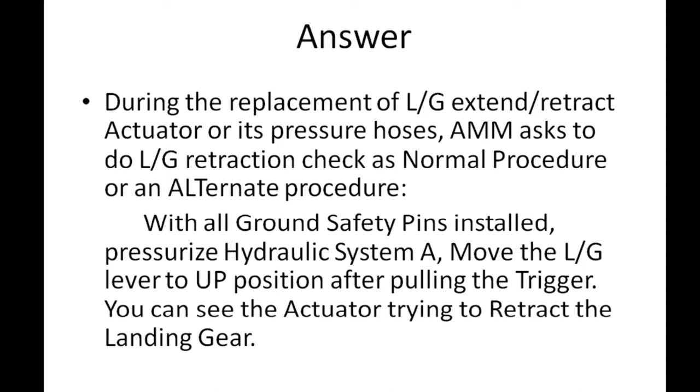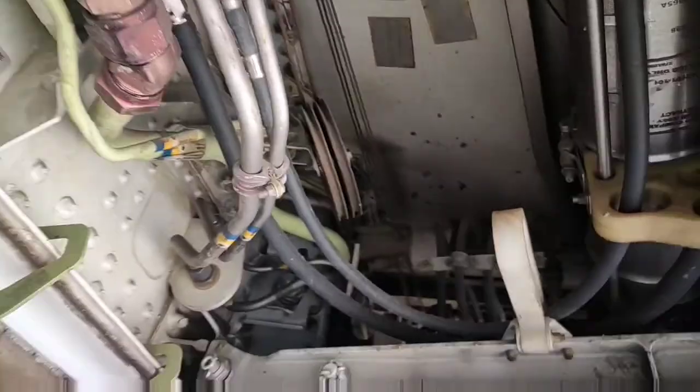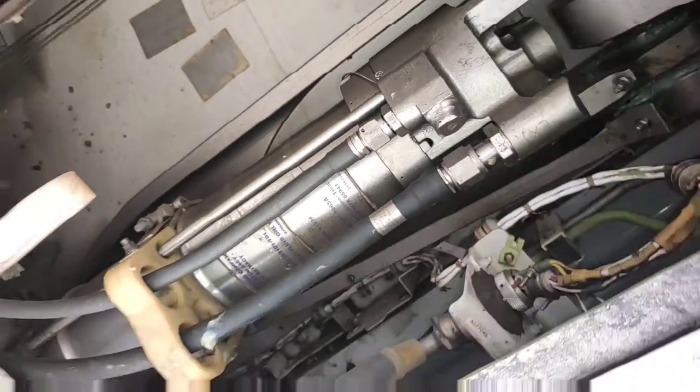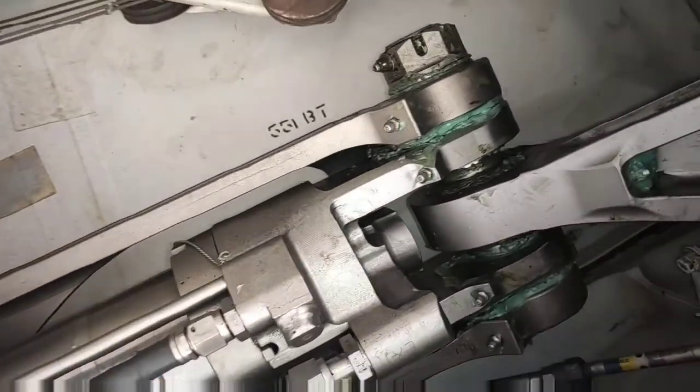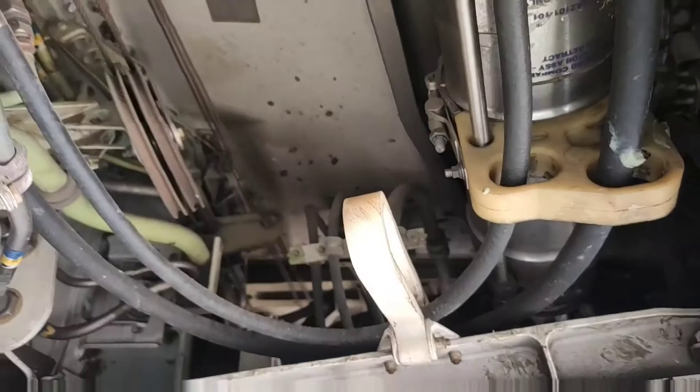The aircraft maintenance manual asks to do a landing gear retraction check as a normal procedure or an alternate procedure, in which with all ground safety pins installed, you pressurize hydraulic system A and then move the landing gear lever to up position. After pulling the trigger, you can see the actuator trying to retract the landing gear. This is the main landing gear actuator bay. This is the actuator and its hydraulic lines and its hanger support — it is just outboard of the main landing gear on the bottom surface of the wing.